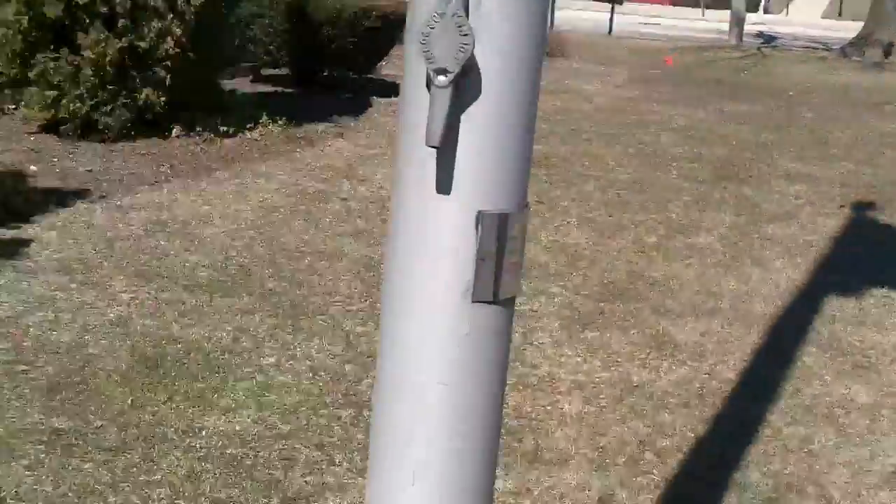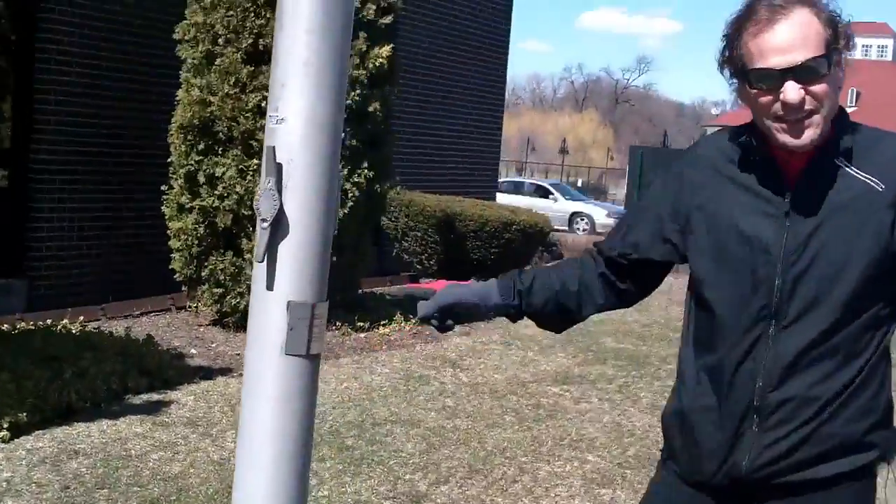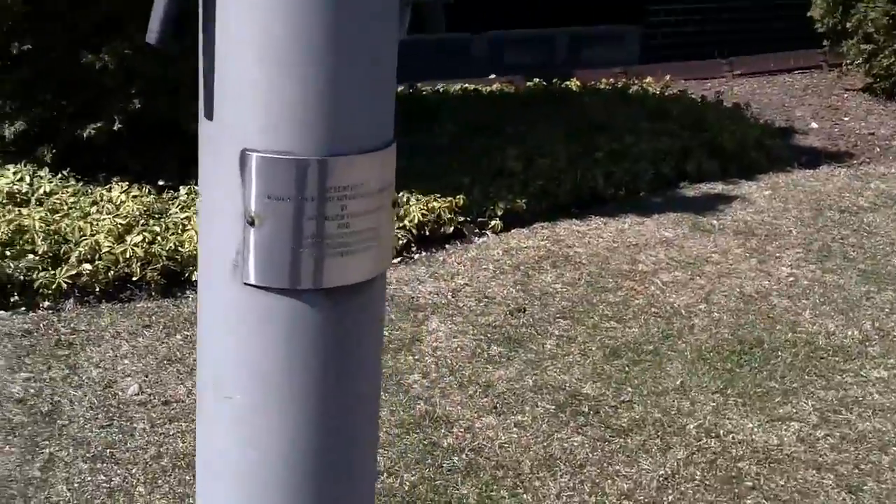Hey, you want to do it right? Swiss Precision Machining does it right. Look at this beautiful pedestal, this awesome flash collar. But check out their plaque — 1967. They put this puppy up. I mean, this is a solid installation.